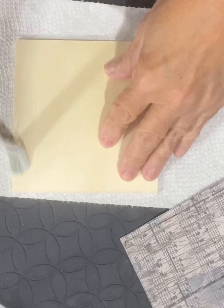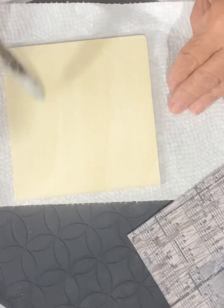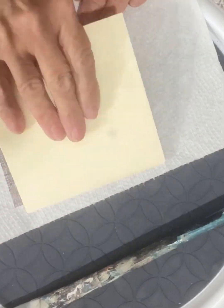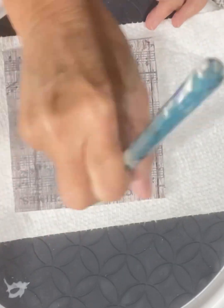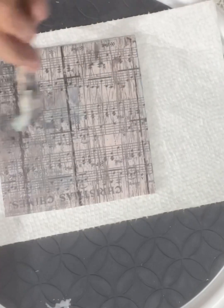You can see here I have cut the scrapbook paper to size and I am mod podging my wood piece. I'm putting quite a bit of mod podge on there because the scrap paper is quite thick. I'm going to make sure that it's down and has no wrinkles.